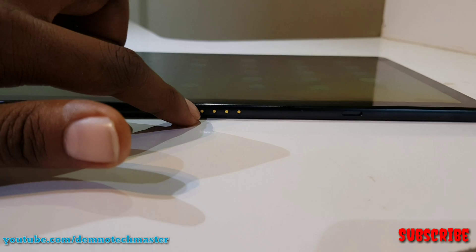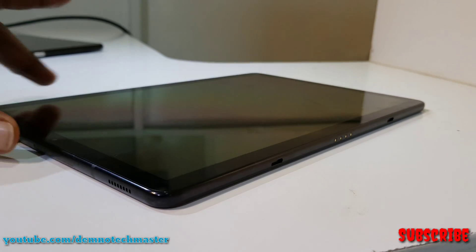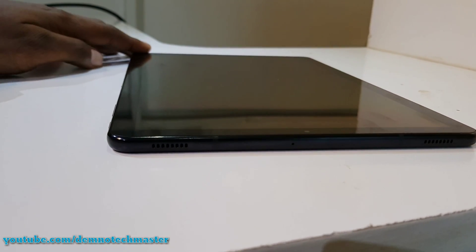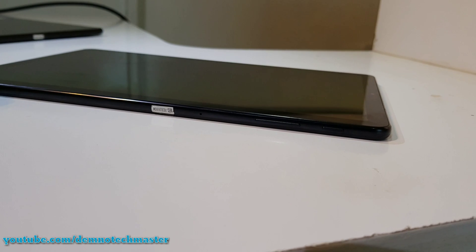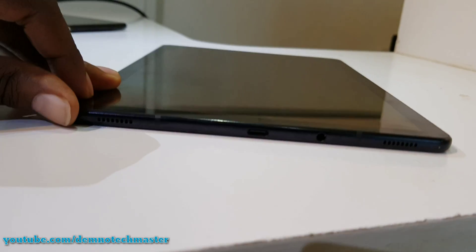Whether you are looking for a powerful productivity tool, a versatile entertainment system, or a smart device, the Tab S4 will deliver gigabit downloading speeds, a 7300mAh battery with fast charging capability, and USB Type-C for data transfer.